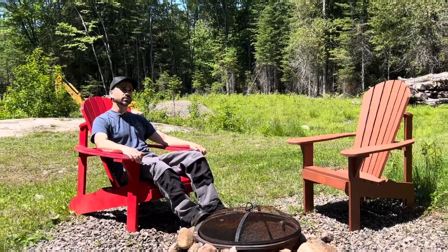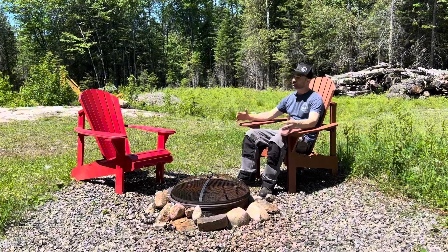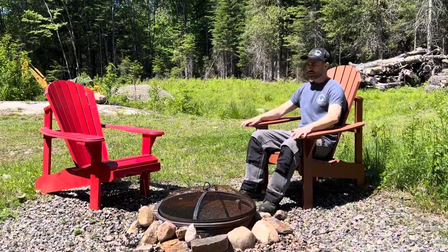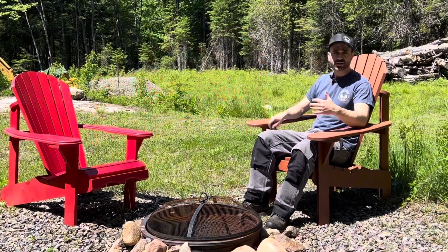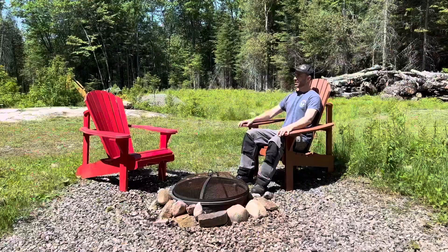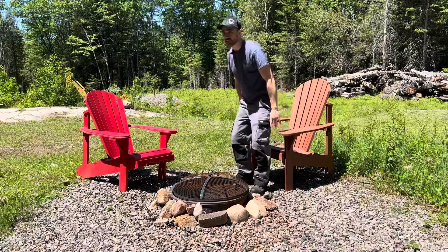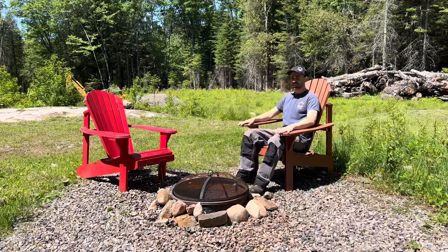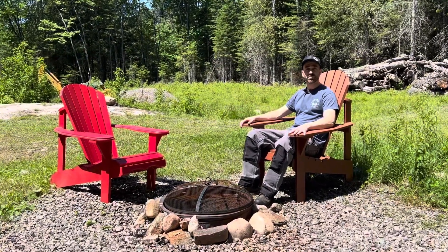One of the key differences is just how upright you sit — hence the name, the upright Muskoka Adirondack chair. You can see here I'm sitting up just like I would at a kitchen table or a dining room chair — very upright. It's much more comfortable and super easy to get up because my knees are almost at a 90 degree angle, so it takes very little effort. Again, if you have leg or knee issues, this is the chair you want. Both of these chairs are from the Bear Chair Company.